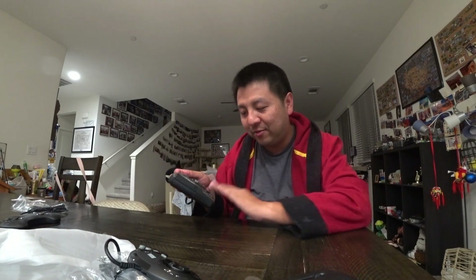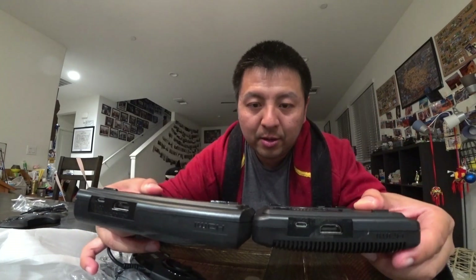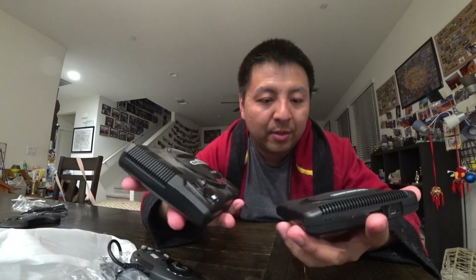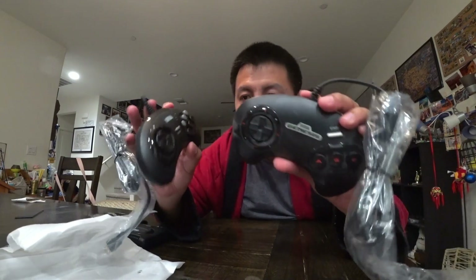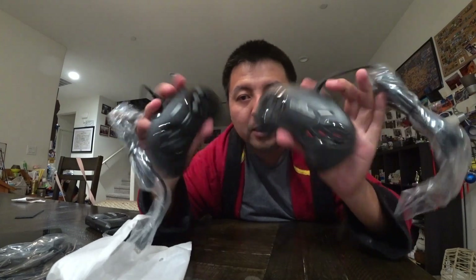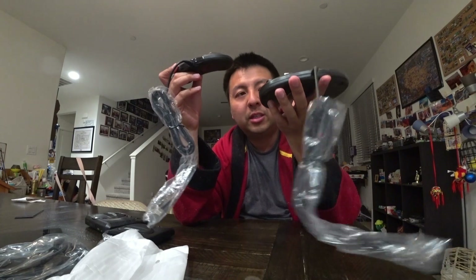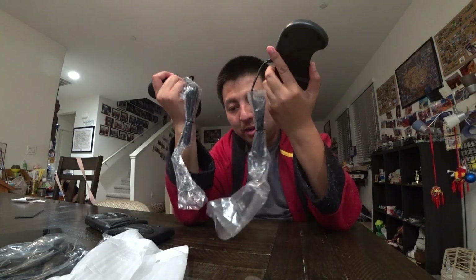I've got a little special for you guys. Here is the Genesis version 1, and this is the newest version 2. As you can see, the old one is a little bigger. The new controller is a little smaller but has six buttons, while the old one only has ABC. I think you'd be able to use the controller on the other system since they're both USB.